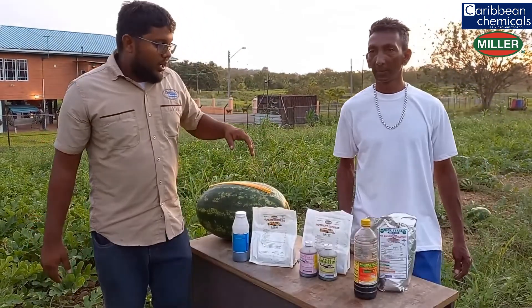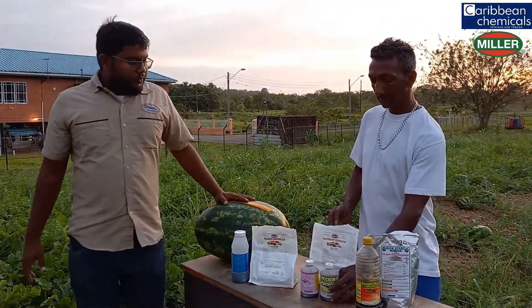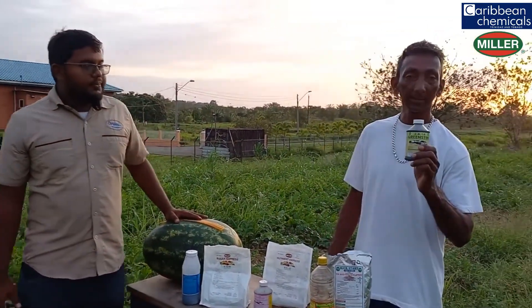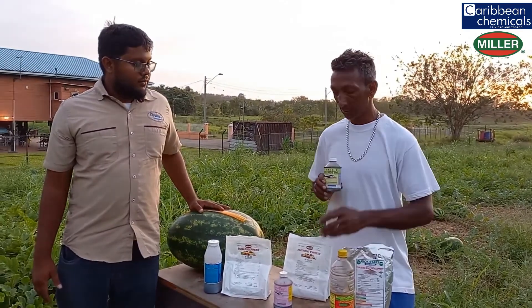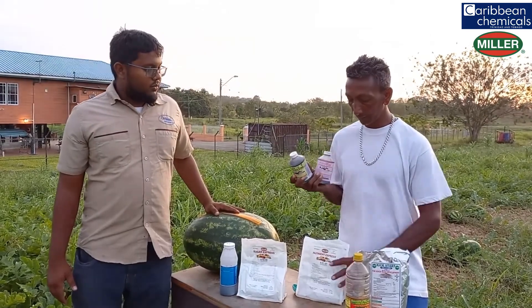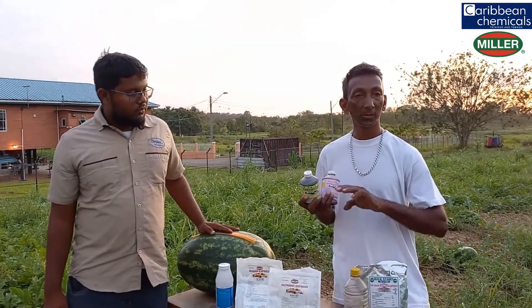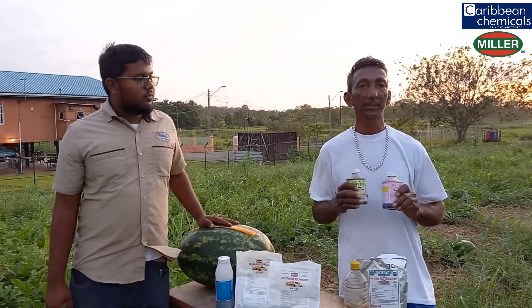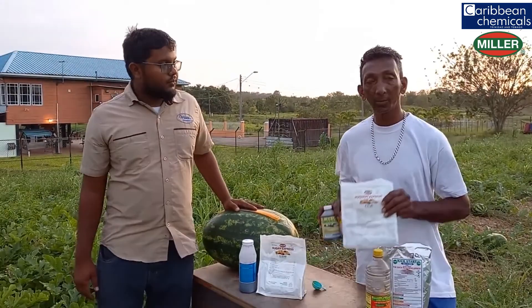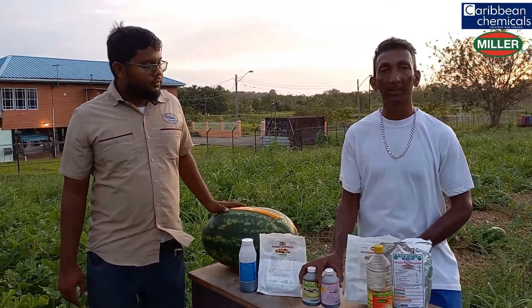So Mr. Ramjathan, what did you use to get this watermelon bearing so much? As you can see, we have Green Stem here at 10 ml per gallon. We also work with Cytokinin at 10 ml per gallon, and we have Nutrient Express as well — excellent performance. The plant receives excellent flowers and excellent fruit, and excellent bearing. These three products are responsible for the excellent fruit and flowers here.